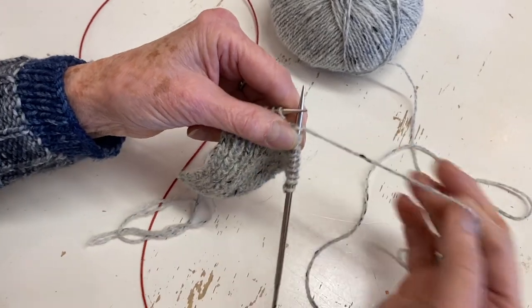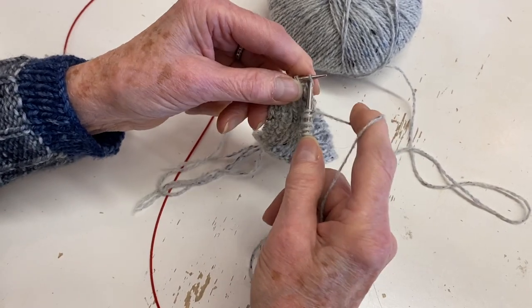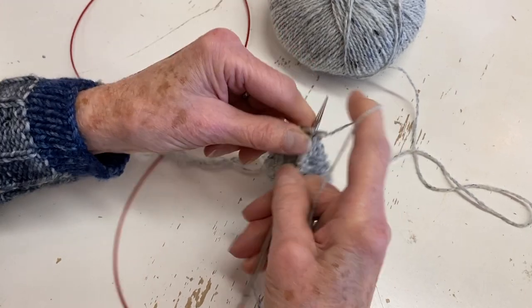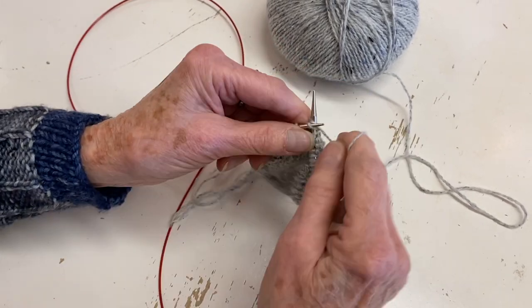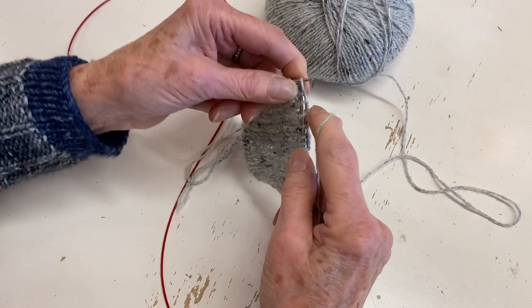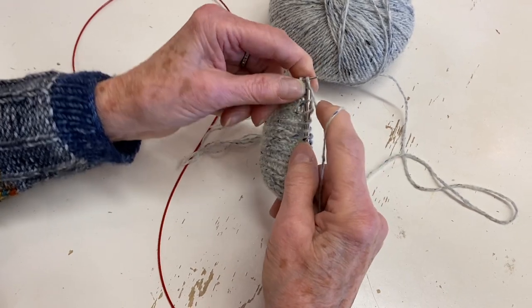A lot of people do something called flicking to knit faster - that's where you're just moving your right finger over the stitch instead of picking up and lifting. See how picking is an extra step? If you flick, you're just moving your finger over.